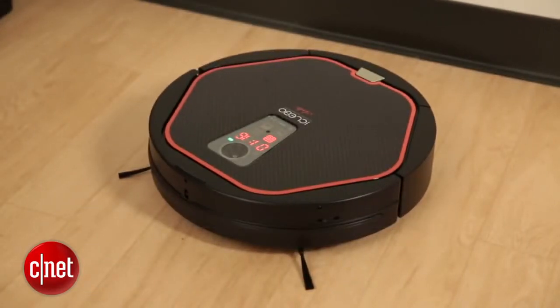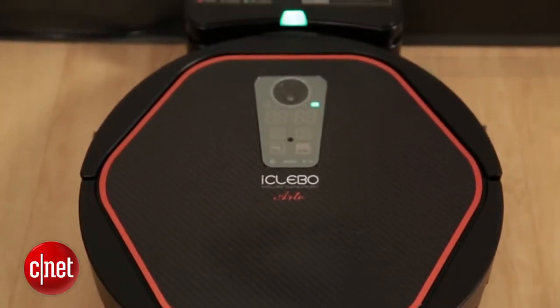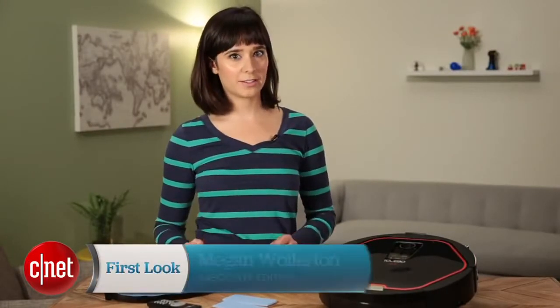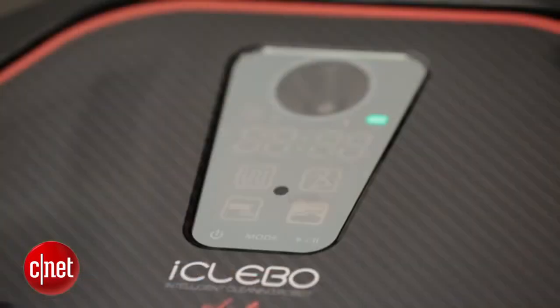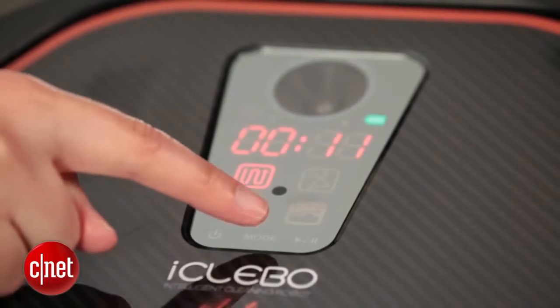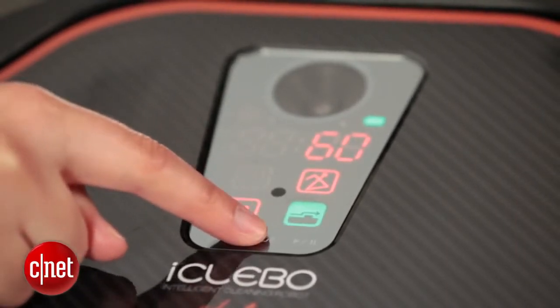This $500 robot vacuum has a lot of special features. For the price, a lot of robot vacuums we've tested have pretty basic functionality — a spot cleaning mode and a regular cleaning mode, and that's about it. Instead, this robot vacuum goes way beyond that. They have a max cleaning mode, a regular mode, a mop mode, all kinds of special features. And that makes it really cool.